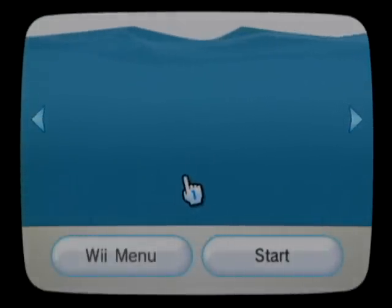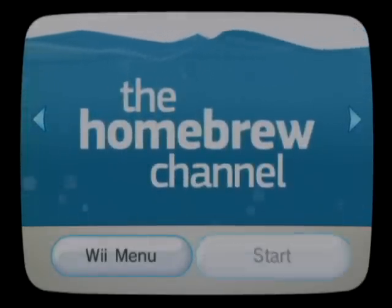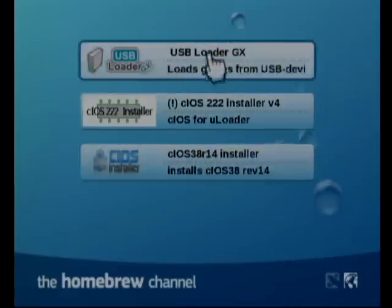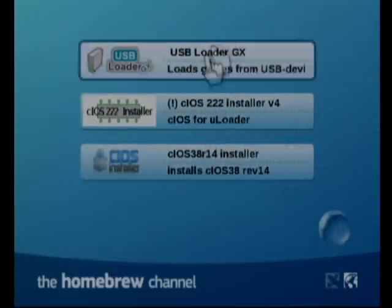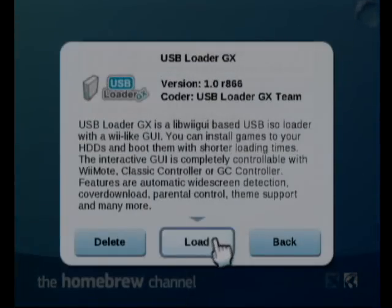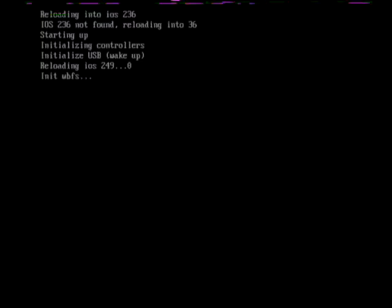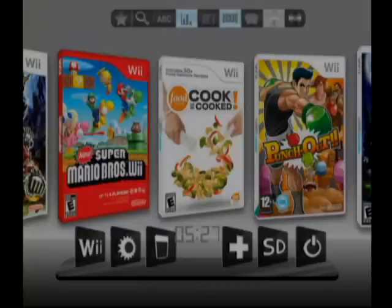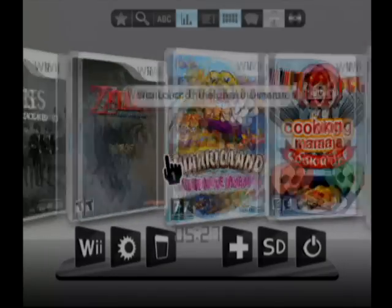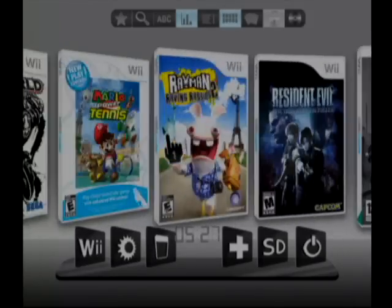Inside the Homebrew Channel you get your full list of applications, all stored on your SD card. You hit USB Loader, hit Load, and it accesses the hard drive hooked up to your Wii. From there you're taken into your games library stored on the hard drive.